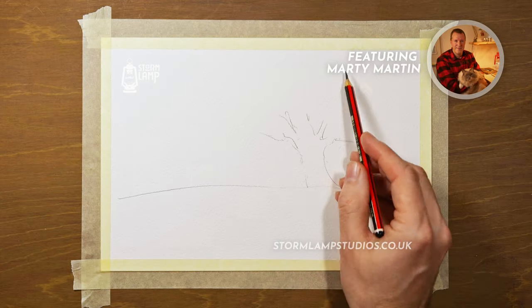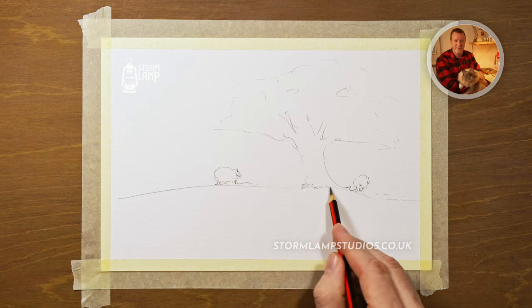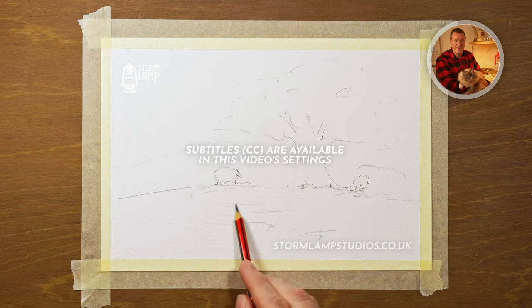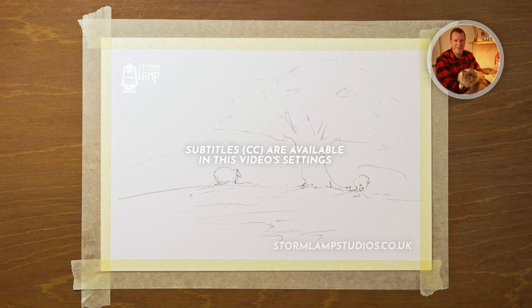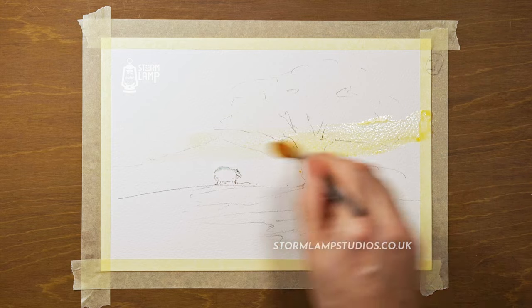Hi folks, Marty here, and today we're going to take a look at how to do a tree in the landscape and we're going to put some sheep in it. Here was our sketch and we're just putting on a bit of masking fluid just to preserve the whites.